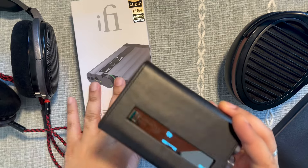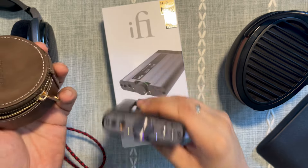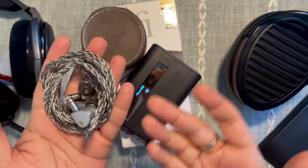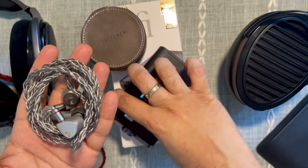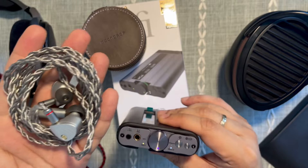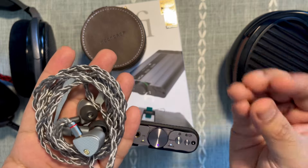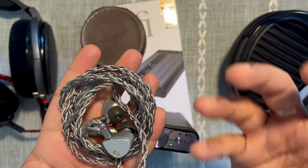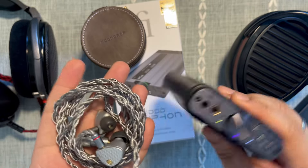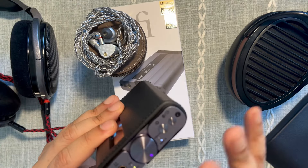For IEMs, this is just magical. Even a low-priced IEM like the Moondrop Aria really came alive on this — the Aria's slightly metallic lower treble was less offensive, notes sounded better separated, imaging improved, and bass response improved. It really scaled. I've also driven more expensive IEMs like the URM Audio Jewels on this with great results. The synergy with a wide variety of IEMs has been impressive.